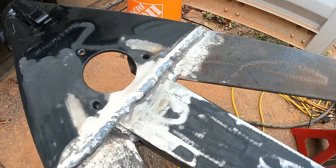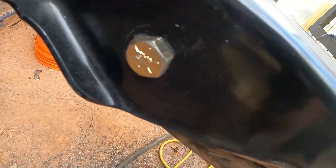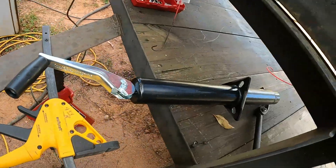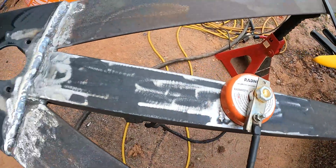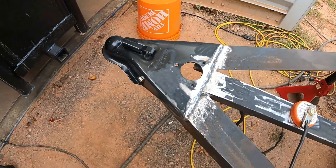Alright, got it welded up. I pretty much just welded that all the way across the back, around the corner, and then a little bit on each side. It's got those big bolts too. I'm going to throw a little bit of paint on that, then drop the new tongue jack in, get all this painted up, and I think we'll be done. I'll show you what it looks like when it's complete.